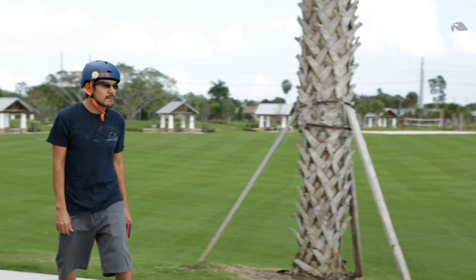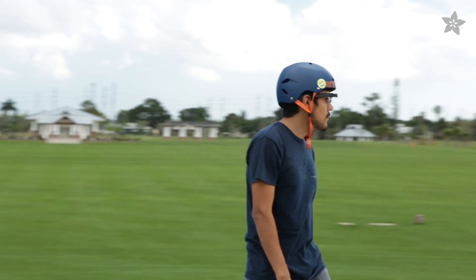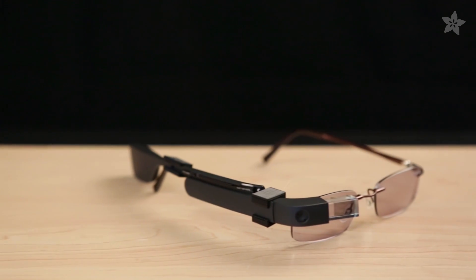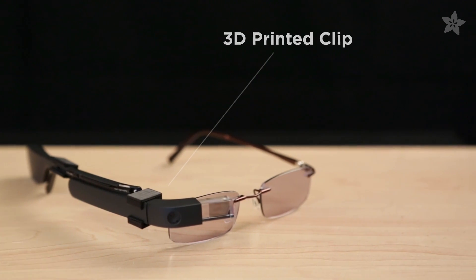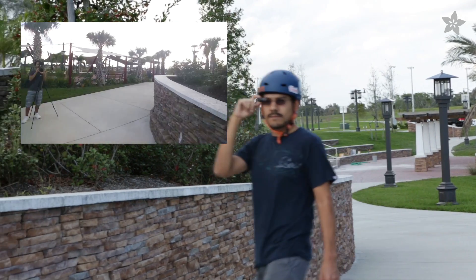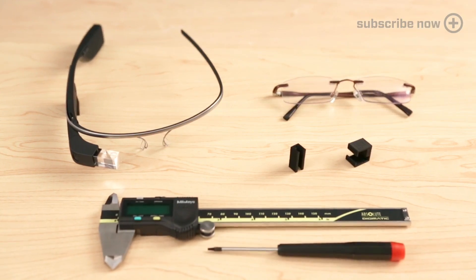Upgrade your Google Glass with your own frames using a 3D printed adapter. A new pair of Google Glass frames will set you back about 200 bucks, but we can 3D print an adapter for under a dollar. 3D printing a plastic adapter turns any frame into prescription Google Glasses.